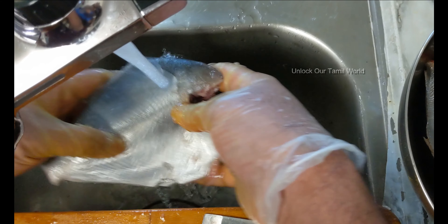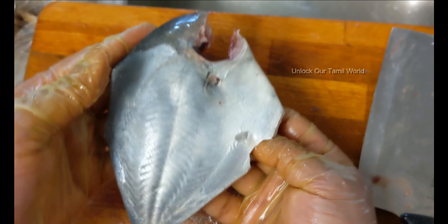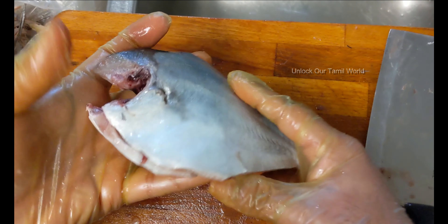It will be easy to cut it. This fish is good for a lot of dishes. Let's clean it.